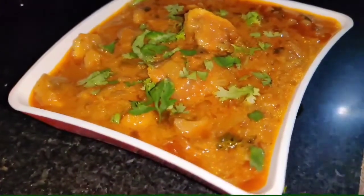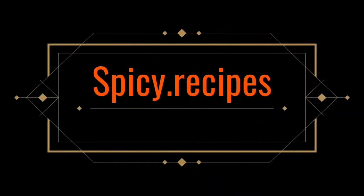Now I am going to garnish it with coriander leaves. Friends, how did you like this video? Please tell me in the comment section. Please like this video and subscribe to my channel. Thank you!